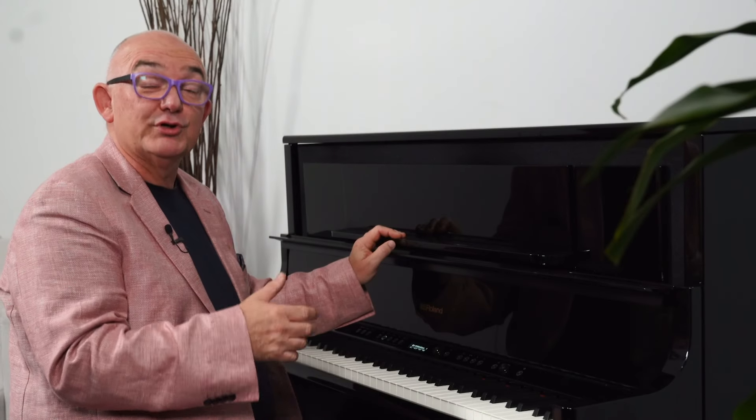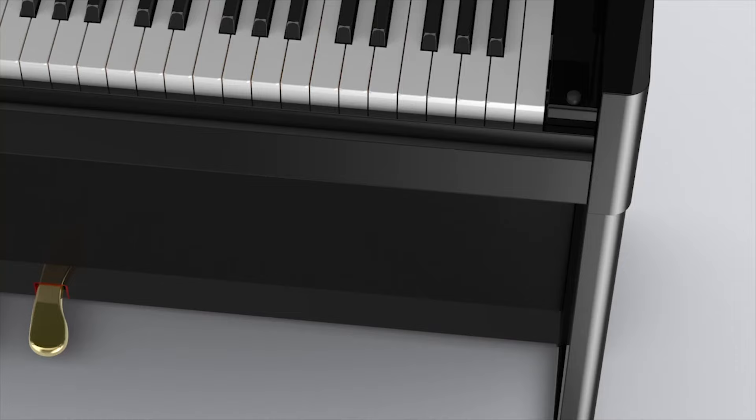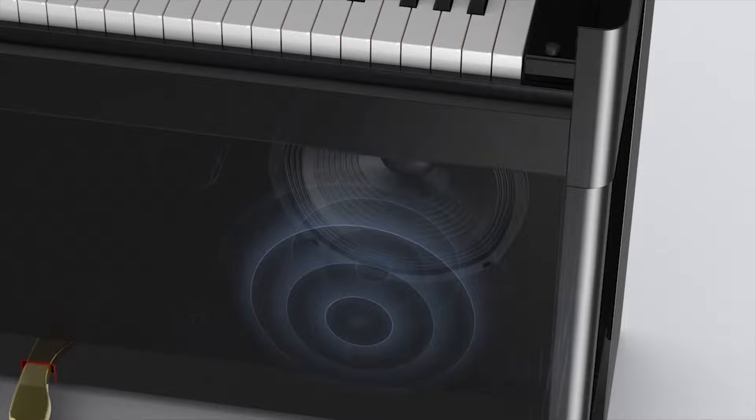Apart from the pure acoustic modelling, which gives us the amazing acoustic piano sounds that we get from this instrument, of course there are lots of other sounds — more than 300 other sounds — and lots of other bits and pieces: a metronome, a two-track recorder, and it even acts as a Bluetooth speaker. If you're going to go to the trouble of having a cabinet like this with the speakers in it, you want to send your Spotify to this and listen to it. Just amazing.